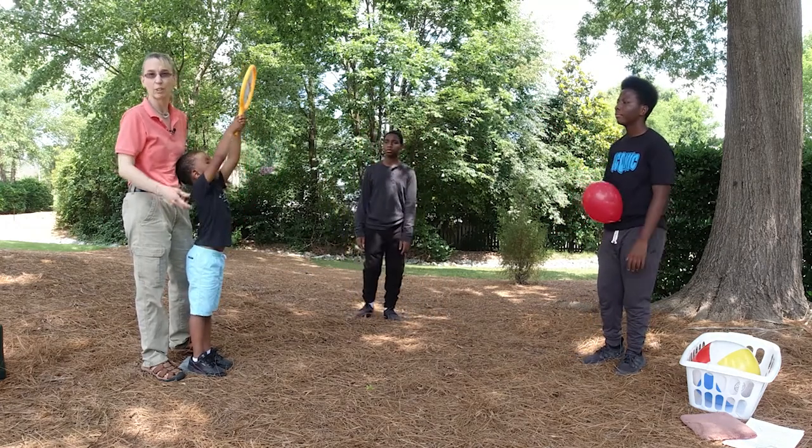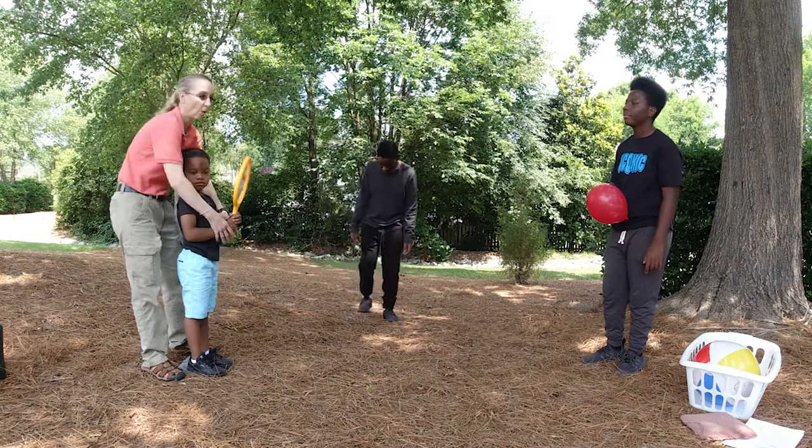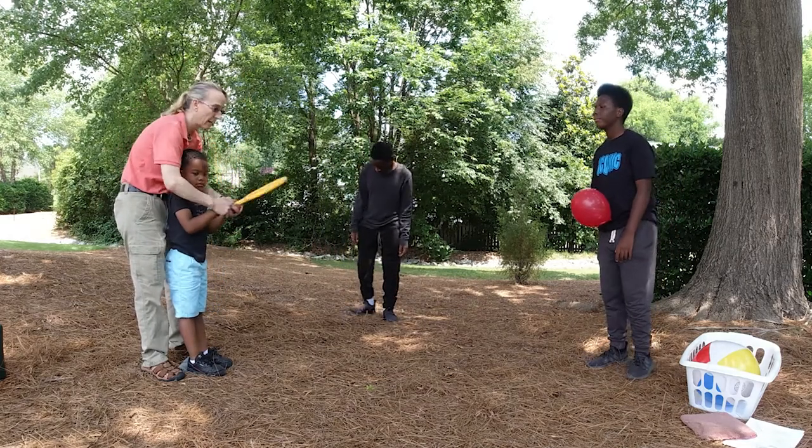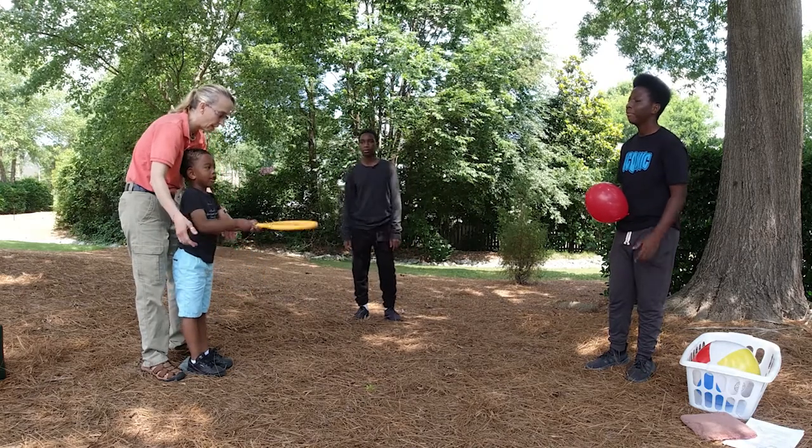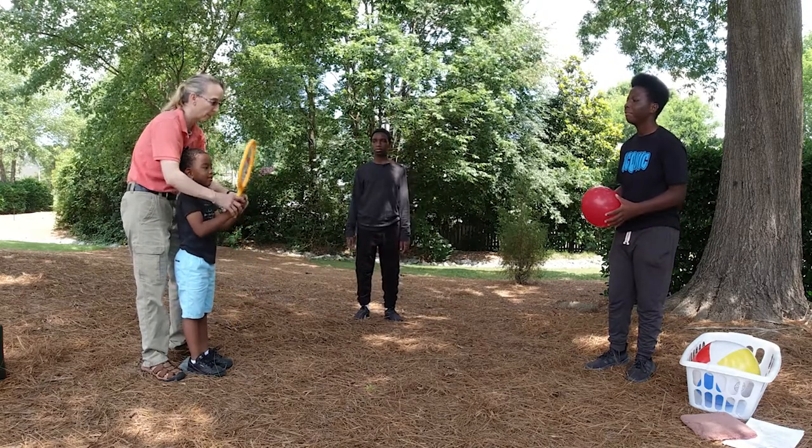I have many clients that I have to cue — 'rack it up' — and then we wait for them, or I'll demonstrate: 'rack it up, rack it up, rack it up. Now you do. Rack it up.' Thank you.